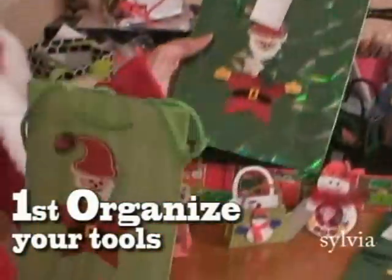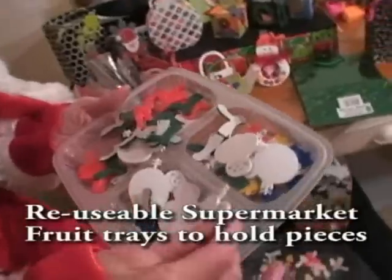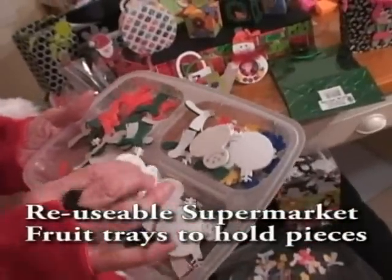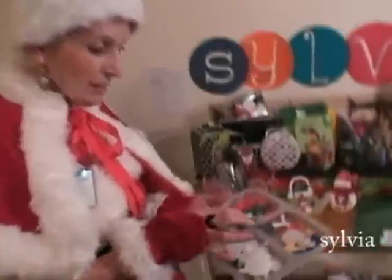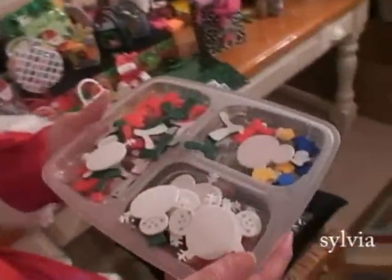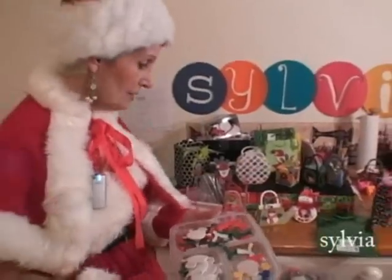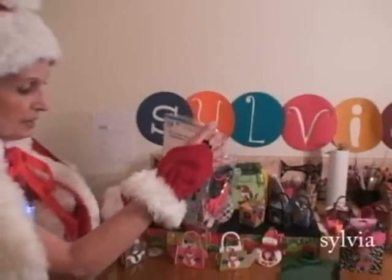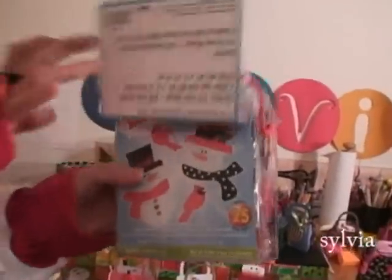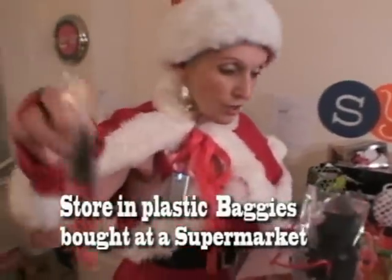What I suggest is to separate them. In this one I'm almost completed with a project. I still have some of these little snowmen left so I put them aside and separate them. The scarves and these odd pieces I will save and put on another project maybe later on. But right now I haven't gotten into this project yet — this will be making snowmen.